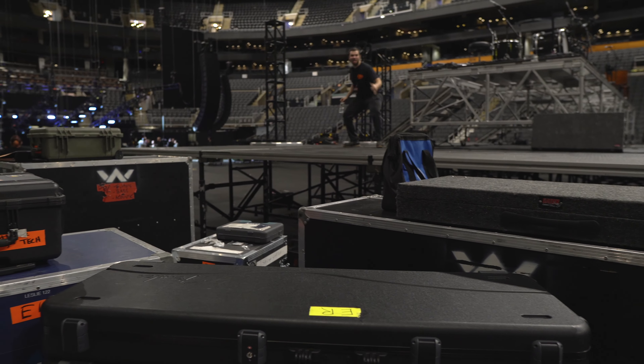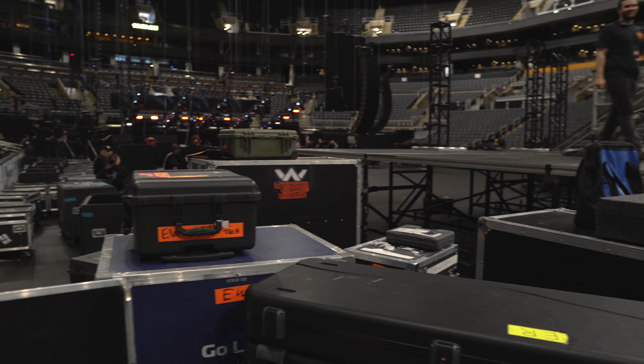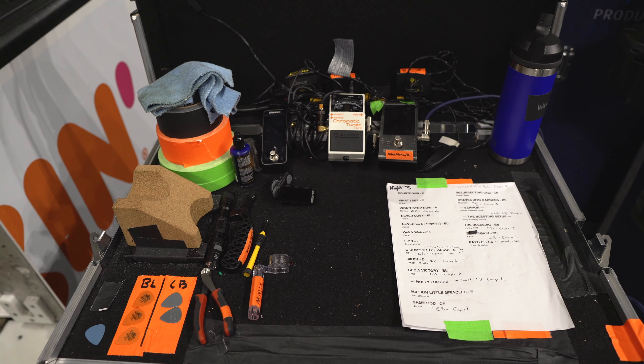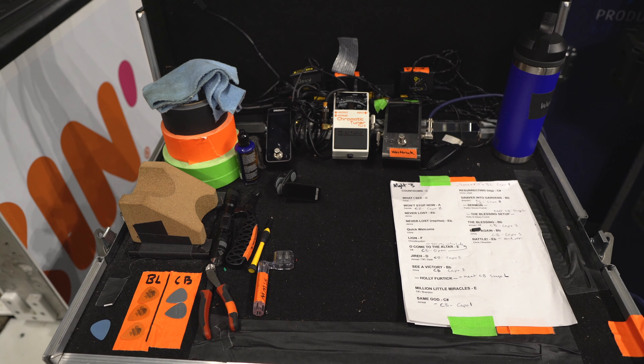Here's my station — typically I'm set up stage right. Right now we're having to wait for everything to be built over there, and then we actually roll the stage into place, which is nice.